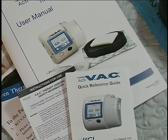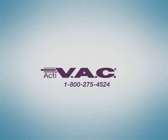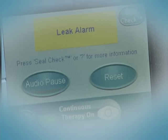An alarm should be attended to at once. If necessary, call the 800-KCI toll-free number also found on the therapy unit for further assistance. Once the situation is corrected, therapy should be restarted immediately.